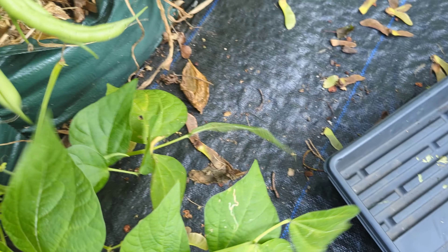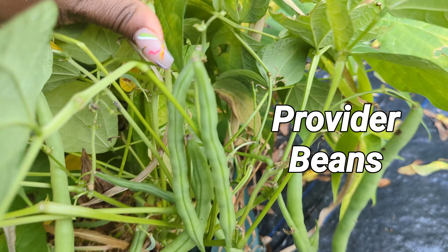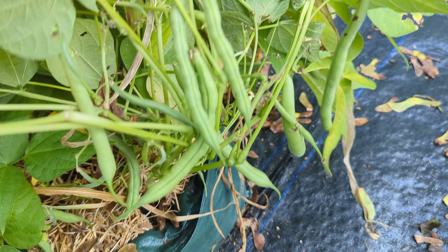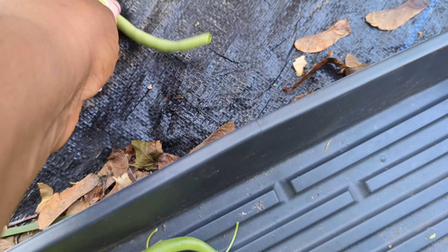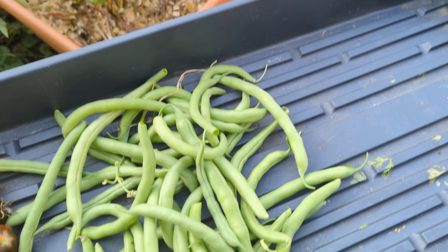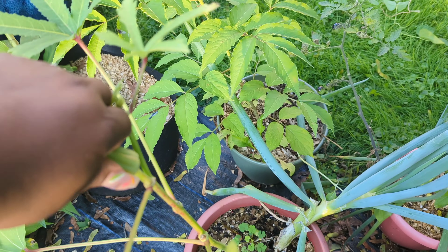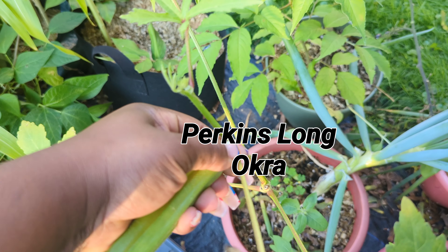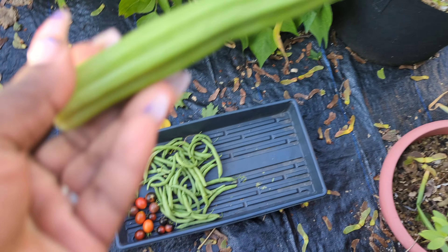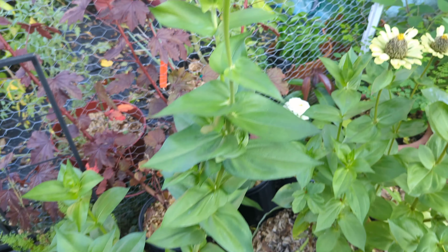I always say that beans and potatoes are going to be the vegetables that save the world. Anyone can grow them — you don't need a green thumb. I have been harvesting beans all spring and summer and now going into fall, and I am so grateful. Canning beans, freezing beans, bean salad — it's the gift that keeps on giving. If you're not growing beans regularly in succession plants throughout the season, we're definitely going to do it together next year.